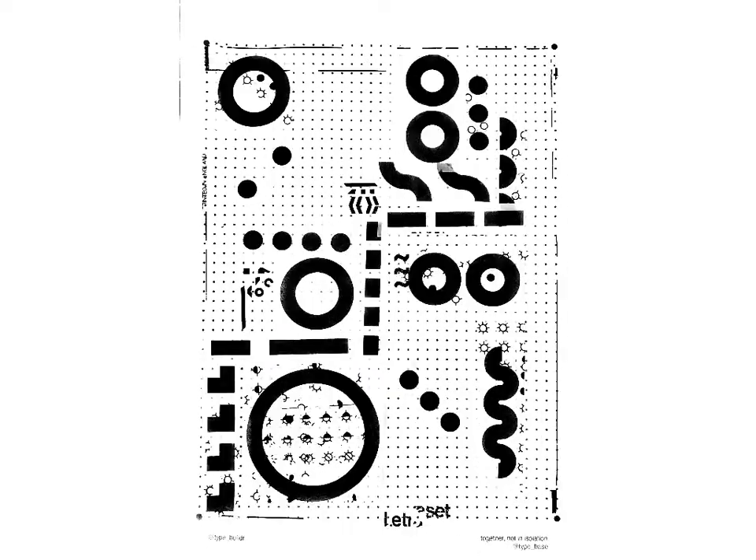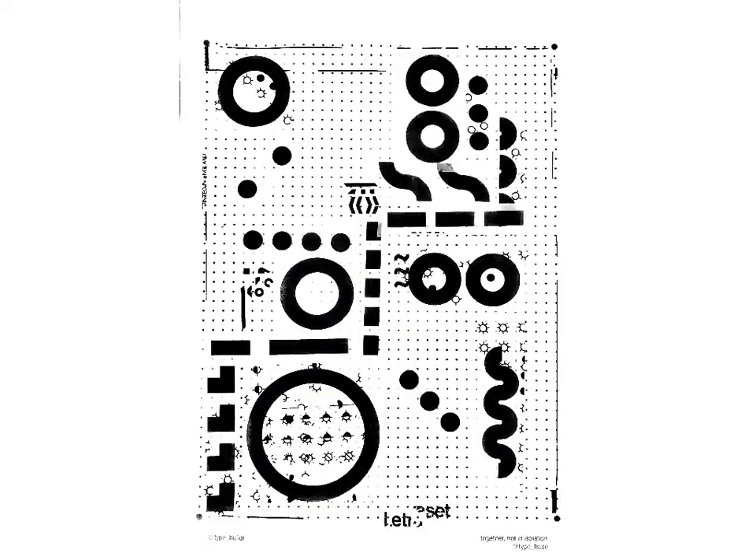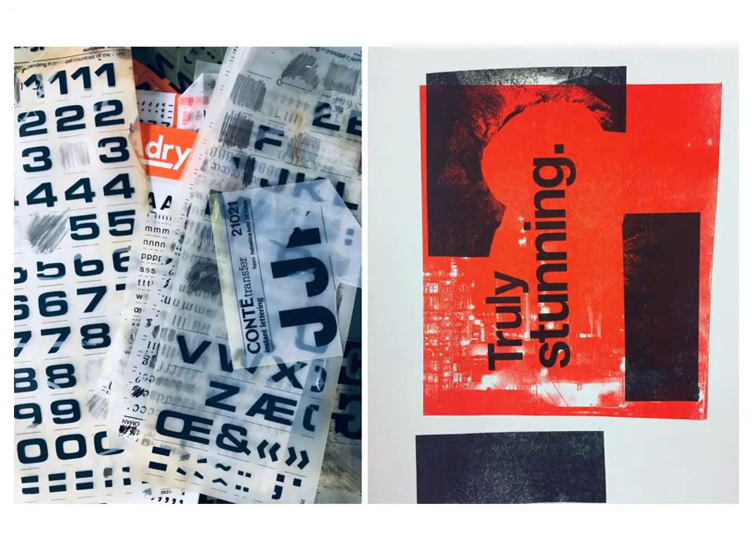Hello, and firstly thank you to the organisers for this important and exciting platform that enables us to share ideas. I'd like to start by very briefly presenting my typographic practice, as this forms the foundations for my strategies in learning and teaching for the undergraduate programme in Graphic Communication and MA Visual Communication at Birmingham City University in the UK.